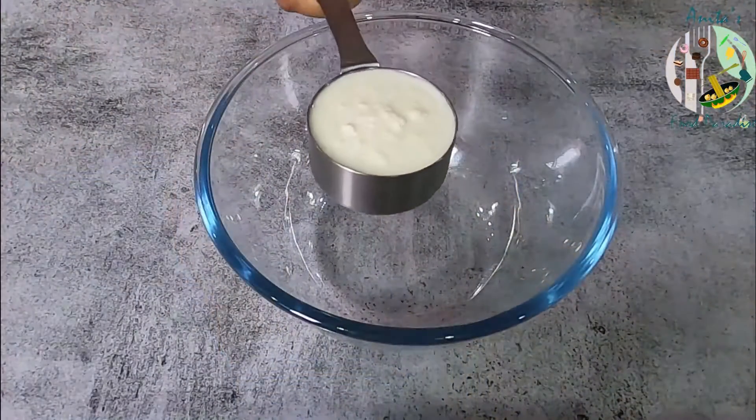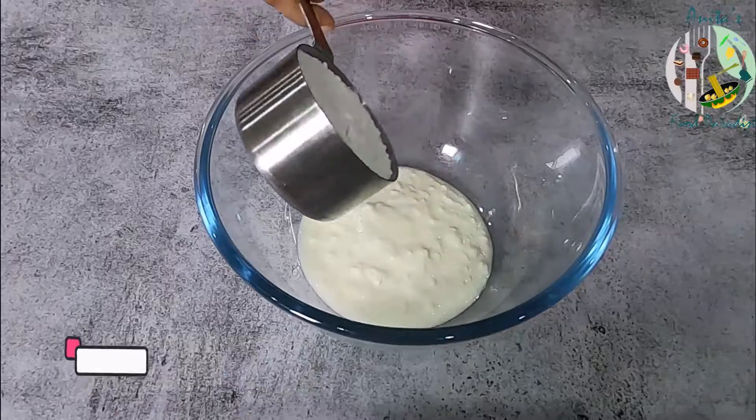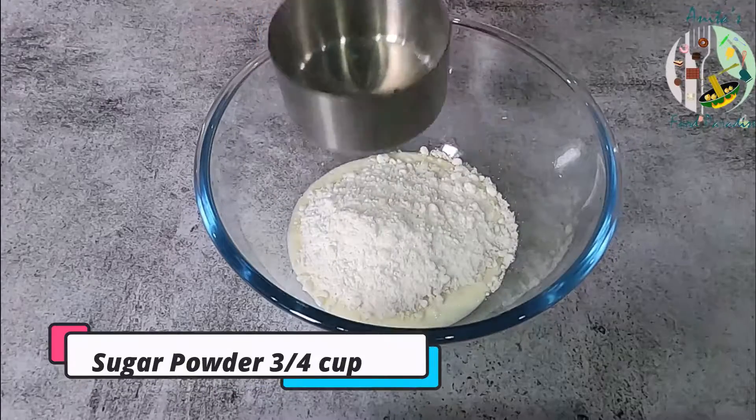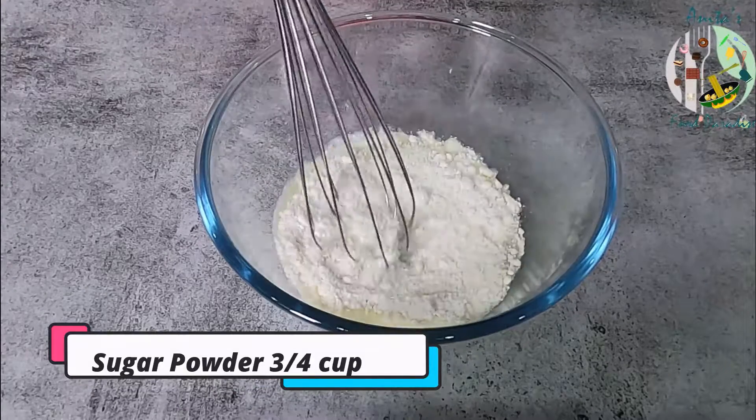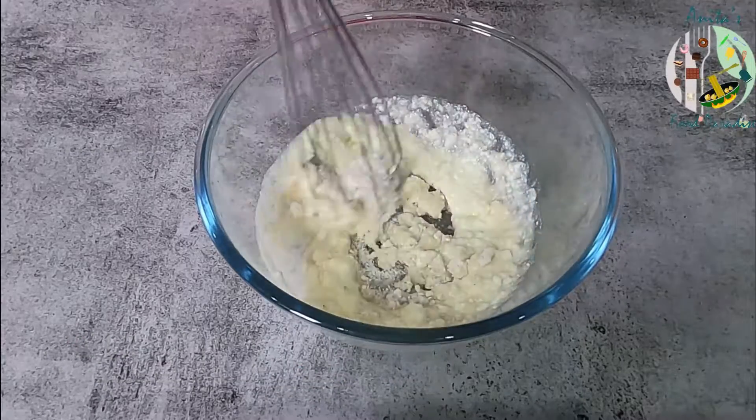To make carrot cake, we will take half cup of curd in the bowl, which is at room temperature, and we will add 3/4 cup of sugar powder.